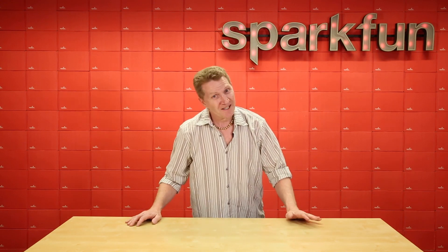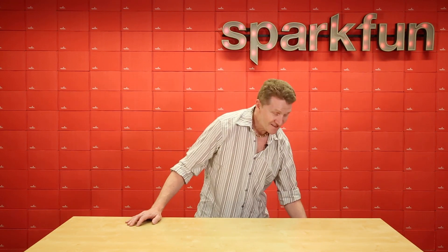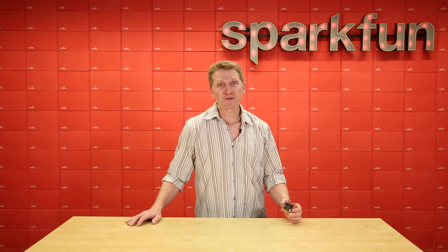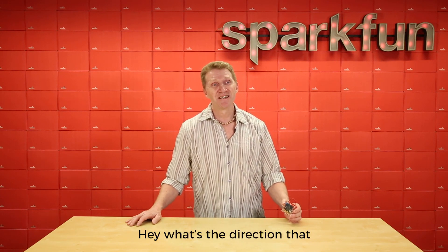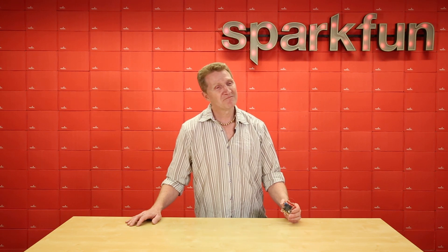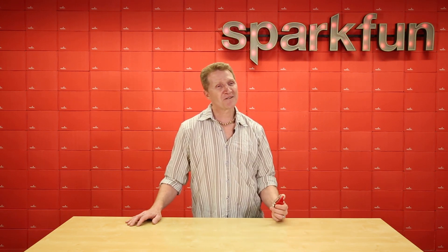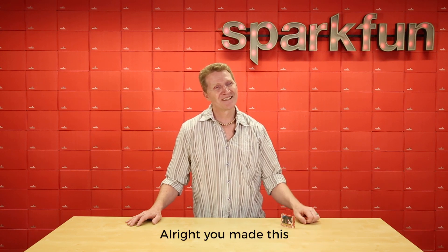Admittedly, this could get a little bit old. But with a second micro:bit, it's dead simple to get your results remotely, thanks to the micro:bit's onboard Bluetooth radio. Hey, what's the wind direction, by the way? Let me check for you. Northeast. Alright, you take this one.